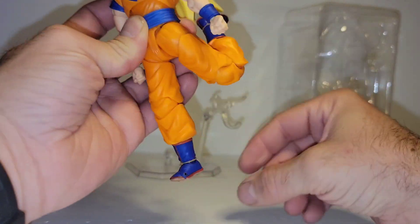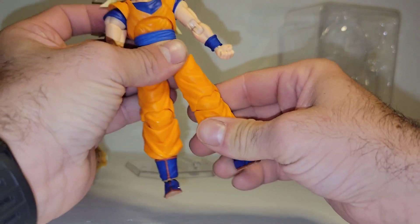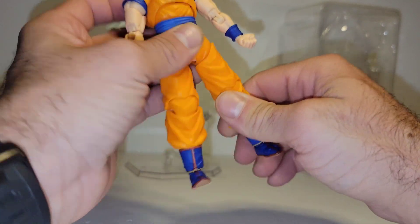You've got your double jointed 3.0 knee. It gets a little jammed up right there — it's a little tight.